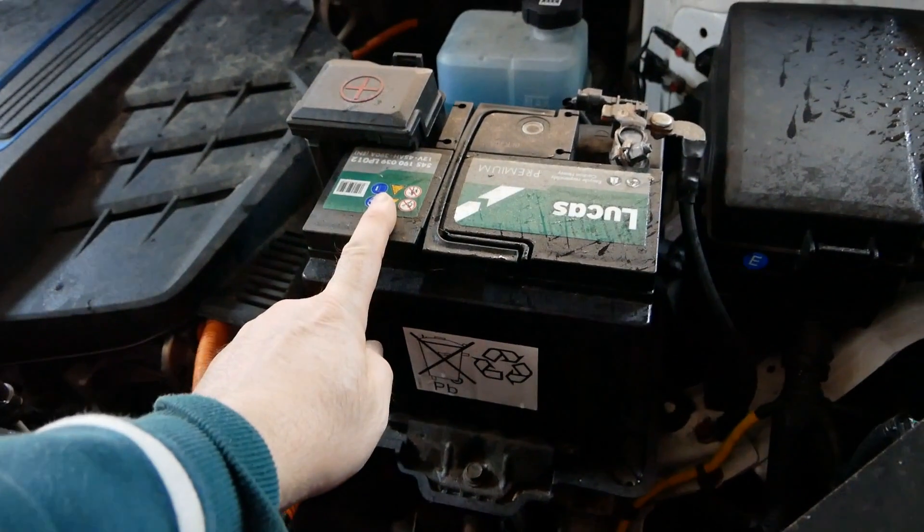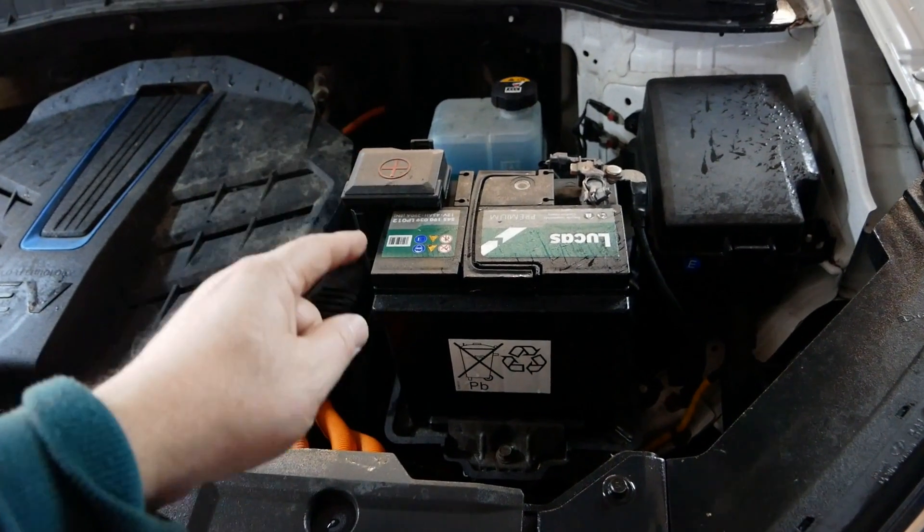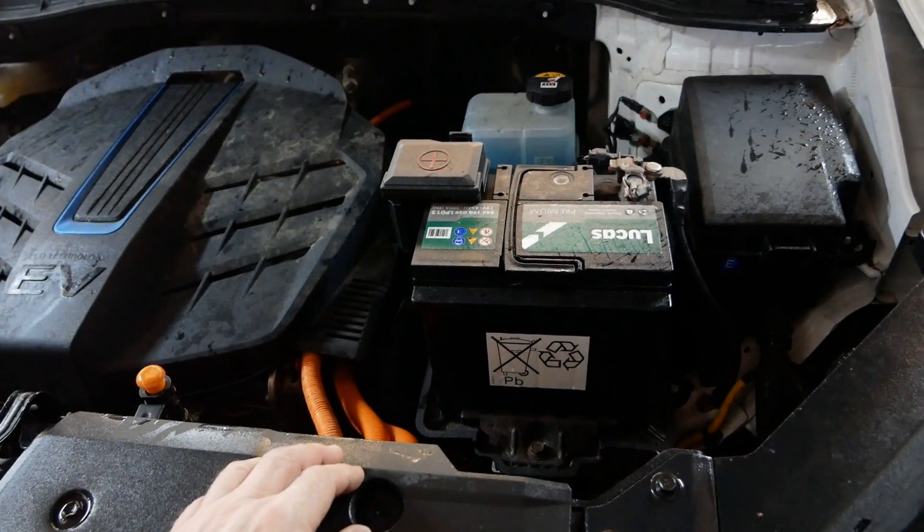It's all water cooled, so the whole motor stack is about the same size as a 1.6 petrol engine. First off, let's talk about the 12 volt battery — all EVs have 12 volt batteries just like combustion engine vehicles.